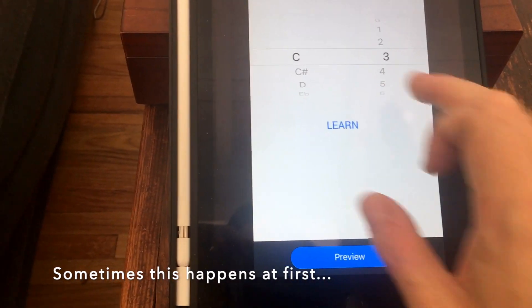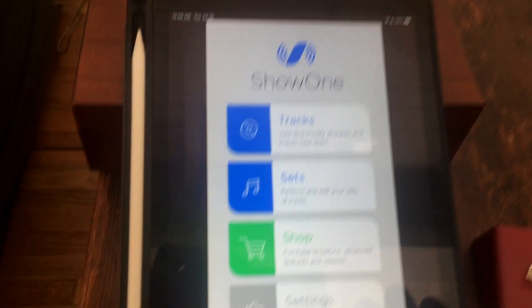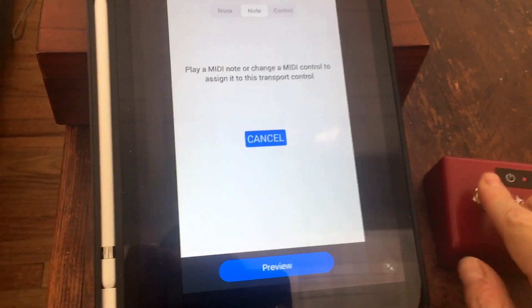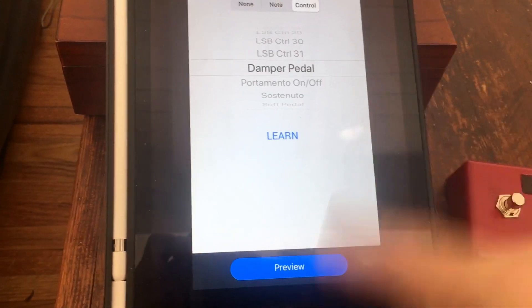Okay, not working. So let's try quitting Show One and coming back in. That time it worked. So sometimes you just have to quit the app and come back in.